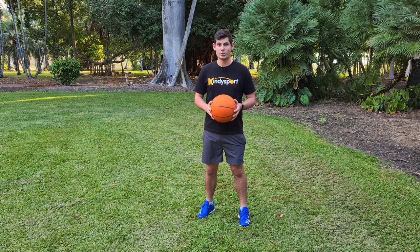Hey everyone and welcome to another Kindiesport how-to video. In this video we're going to show you how to do hand dribbles.